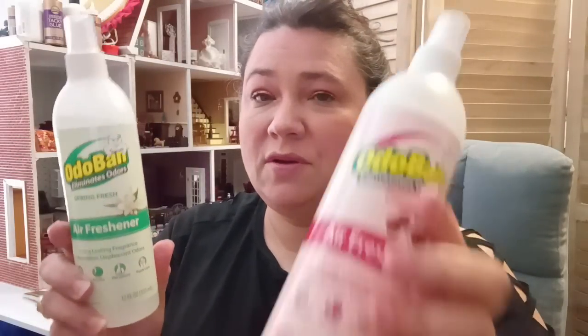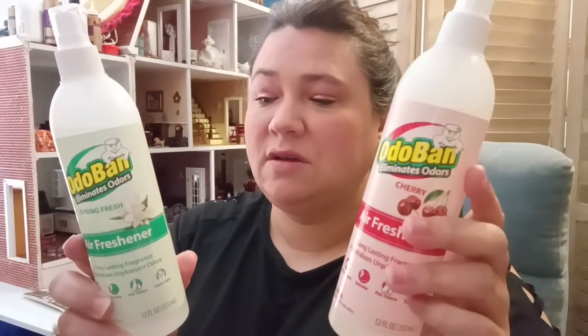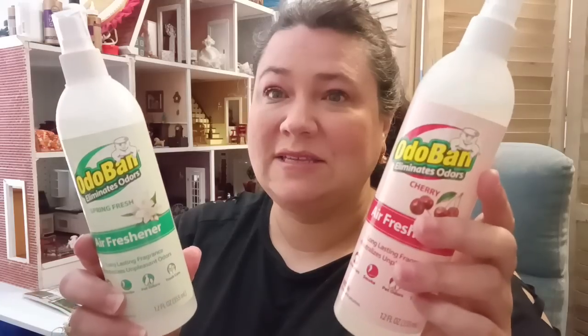That is everything for this haul. It was mostly foodie items — I'm really trying to get my household and pantry back in order, and I think that's really important with what's going on right now. Just to let you know, they still have the Odo brand available, so go to the store if you're still looking for them. Make sure you guys come back and I'll talk to y'all later — bye!